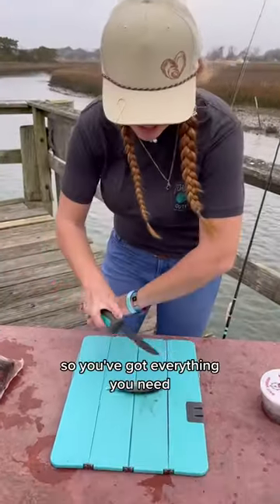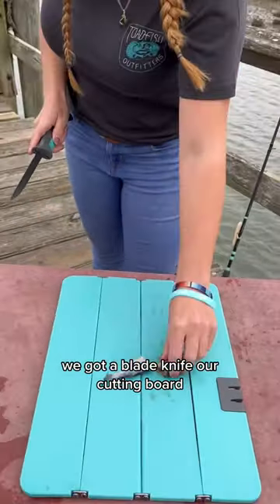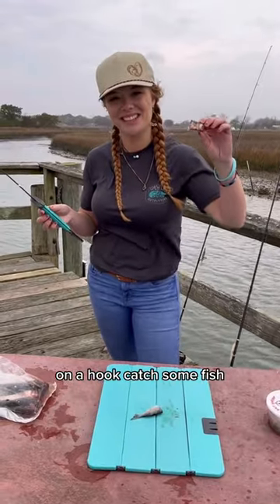This thing is super sweet — you've got everything you need on the water for cutting your bait. We've got our fillet knife, our cutting board, and there's our bait ready to go. Out on a hook, catch some fish.